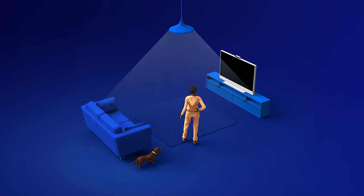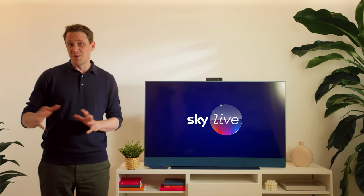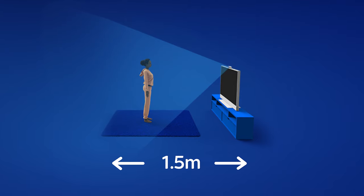Skylive picks up even more detail in a well-lit room, and when you don't have bright lights directly behind you. Check you have enough space around you — make sure the area is clear. You might want to move some furniture and ensure that you don't get too close to the TV, especially when you're playing games.